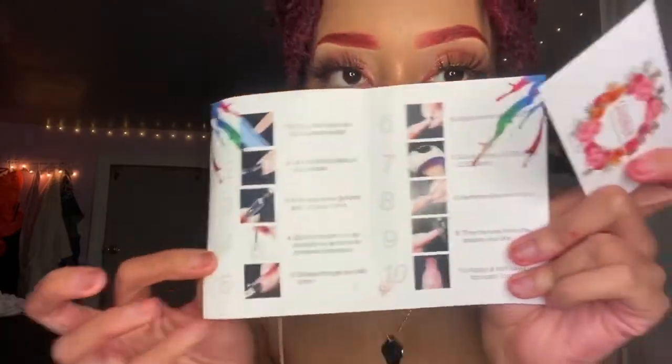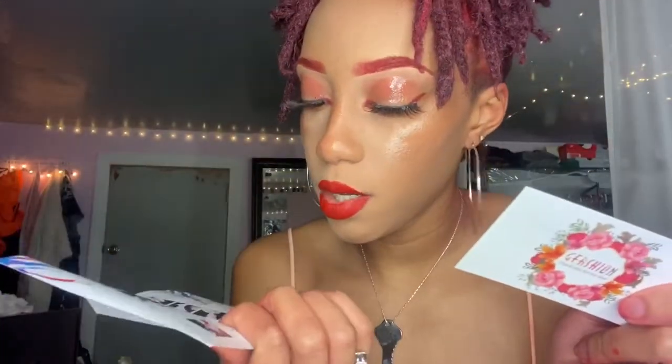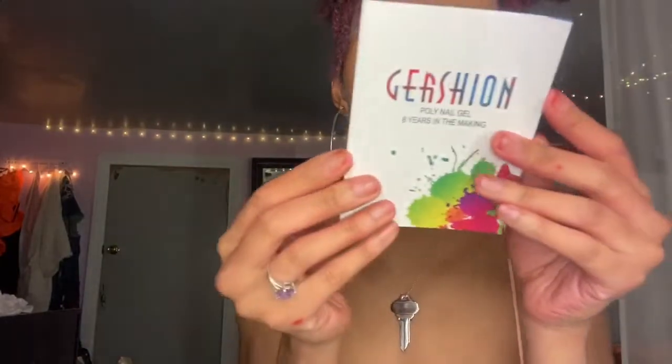It comes with a handful of things. It says 'poly gel — eight years in the making,' so I guess it's been around about eight years. And then it has instructions telling you how to do the poly gel and how to curate and all of that jazz. And then you get a cute little card with a little note on there. This is the little instructions kit to tell you how to do it.